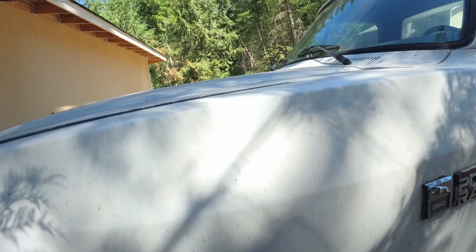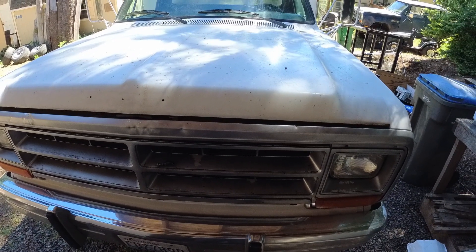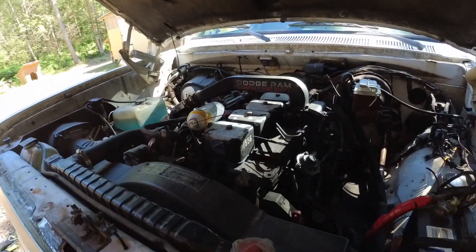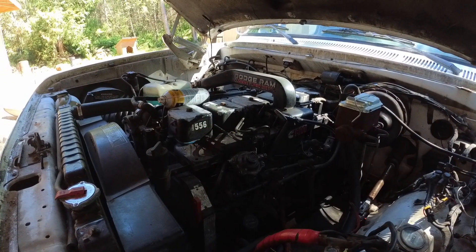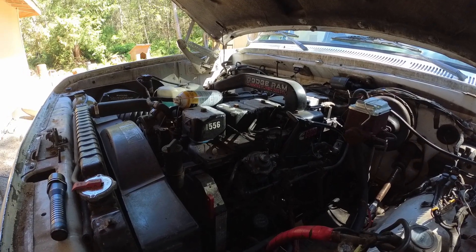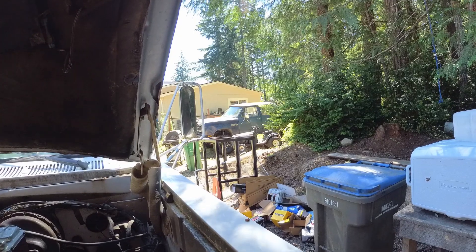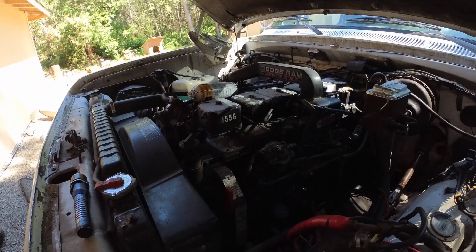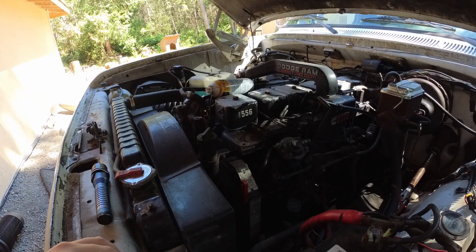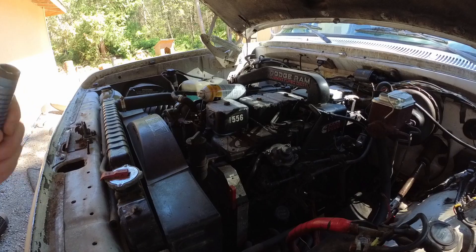This is a 727 with a 205 transfer case, kingpin 60 in the front, 35-spline dually in the back. These are generator engines — they were originally made for generators, and Chrysler basically said we need a truck motor, so they changed the pump and governor a little bit and bolted it in. These trucks normally came with 318s and 360s, and that 360 made something like 135 horsepower because of emissions. So they adapted the generator engine for the truck — that's the history of that.